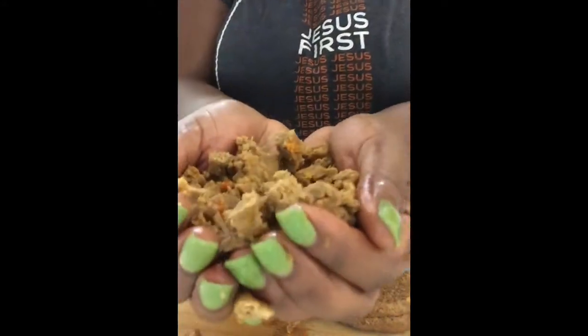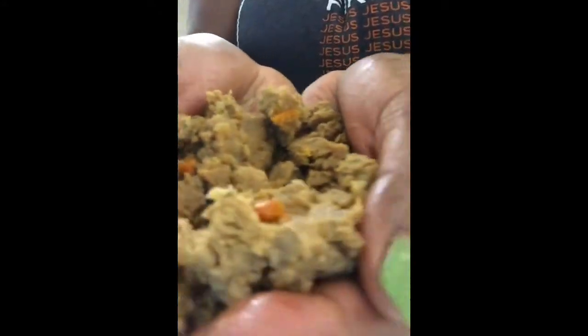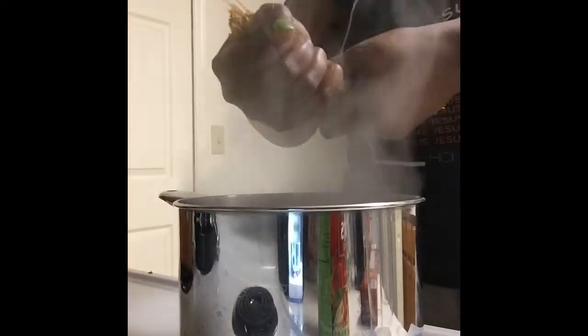You just cut it up one way, turn it around, cut it the other way, and look at this — little chunks. It looks like meat. It is pretty close to meat as far as the taste and the texture.